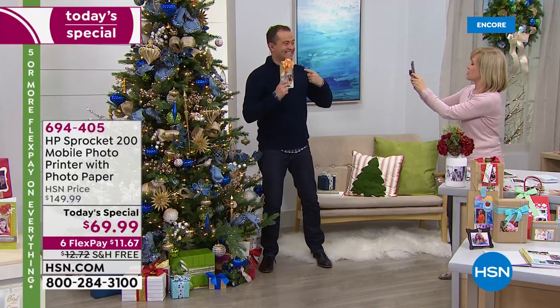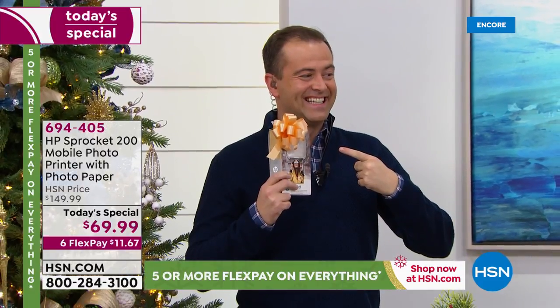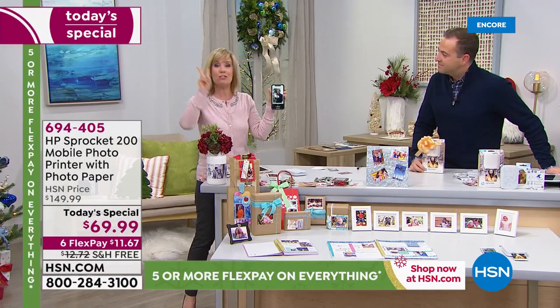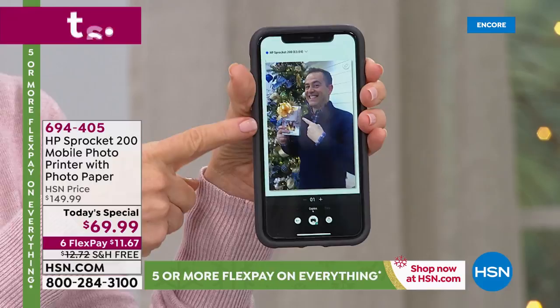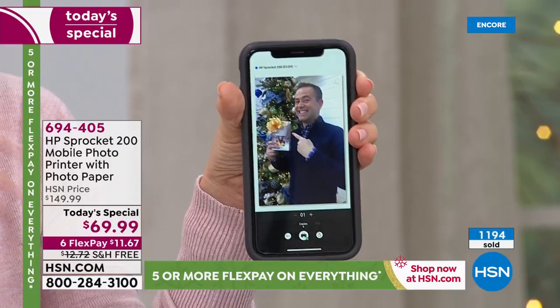I'm just going to take a picture. I'm in the app. There's Adam. I took a picture — that's it. Now all I have to do, I have it connected via Bluetooth. I push a button in two steps: I took a picture and then I pushed a button and I'll print it out. You can also print one photo or two photos if you want.